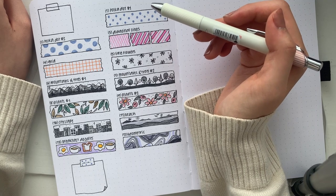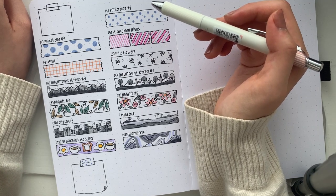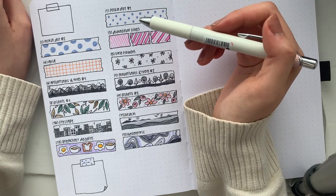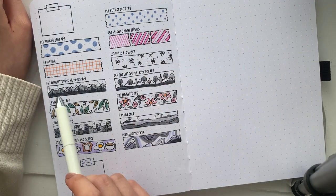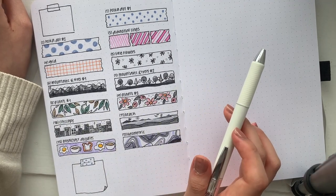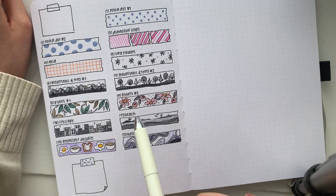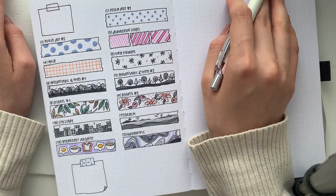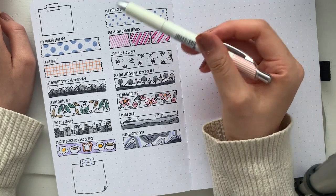Hey everyone, I hope you're doing well. After I posted my spread on Instagram I got a DM asking me to create a little tutorial on how I drew the mountains and trees scenery, so I thought it was actually a really good idea to show you different ways that you can create fake washi in your bullet journal spread or any spread.